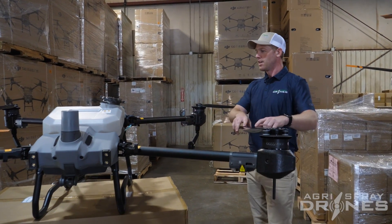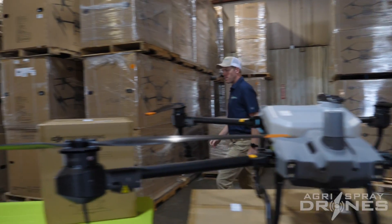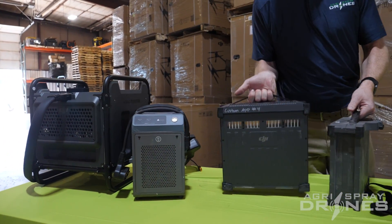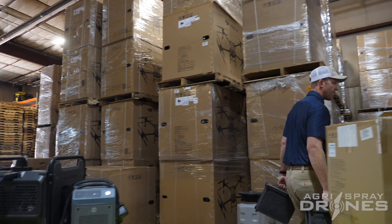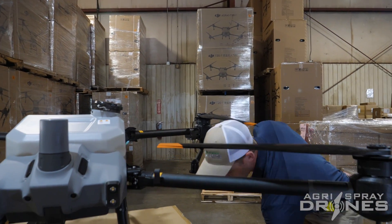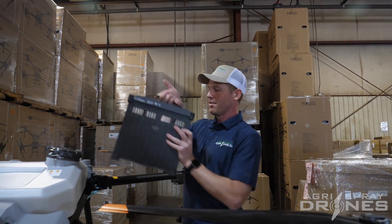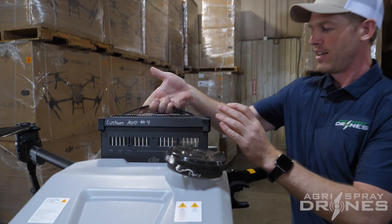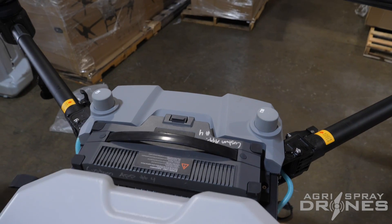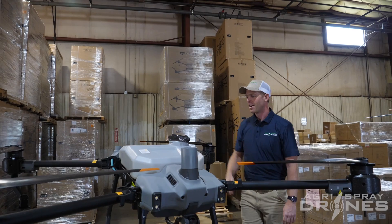Let's look at the power system. The T20P should be able to run on the T30 battery or the T40 battery, which is great because if you already have a T40 and want a smaller drone for spot spraying or easier transport, you don't have to buy new batteries. They slide in, clip in, and work just like the T40 batteries — same battery and same charger.